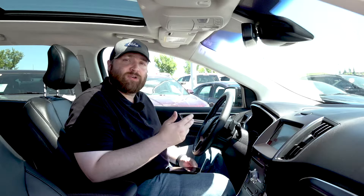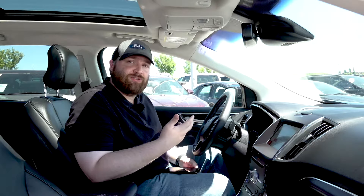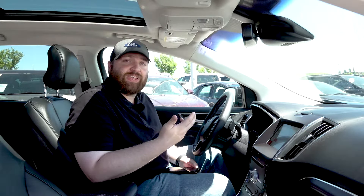Hi there folks, Colin Tyler here at Woodridge Ford, and today we're going to look at how to set up and how to use Apple CarPlay in your SYNC 3 enabled Ford vehicle.